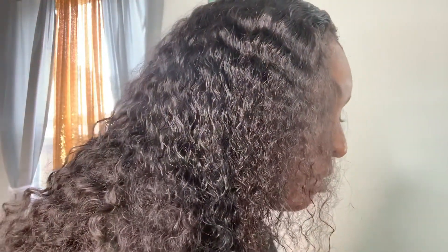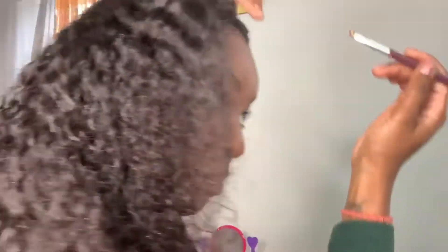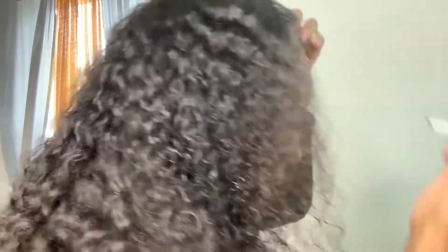All right, so this is what we're looking like with the install. I really want to go in and pluck this part but if you're lazy like me — I don't feel like it — I'm just going to take some foundation and put it in the part, and that's going to help me widen the part.